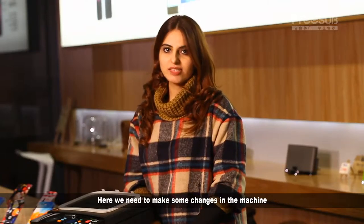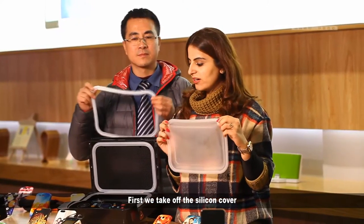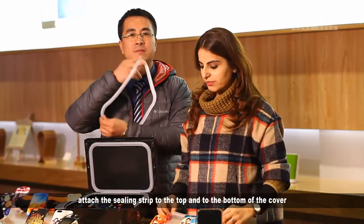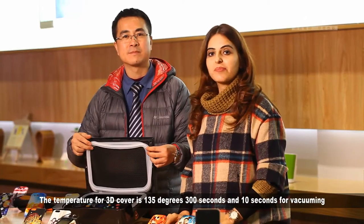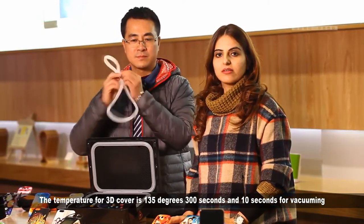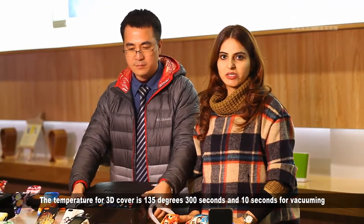Here, we need to make some changes to the machine. First, we take off the silicone cover and attach the sealing stripe to the top and bottom of the cover. The temperature for 3D film is 135 degrees, 300 seconds, and 10 seconds for vacuuming.